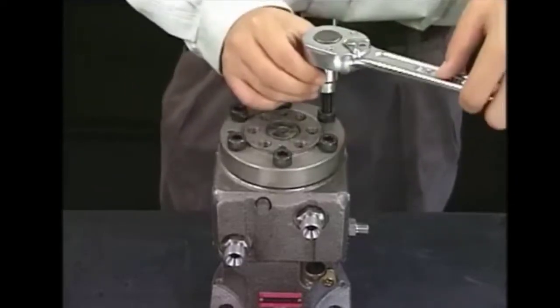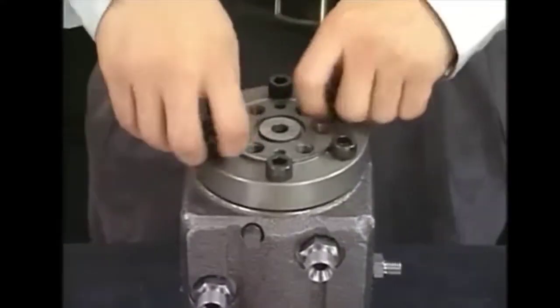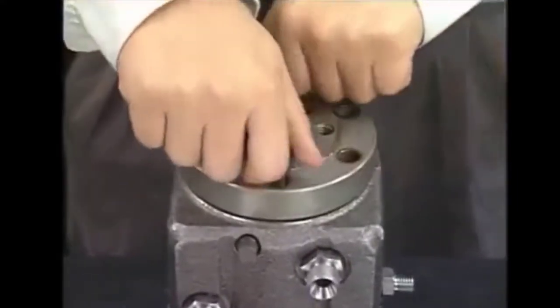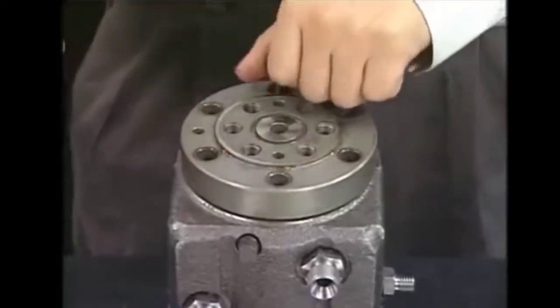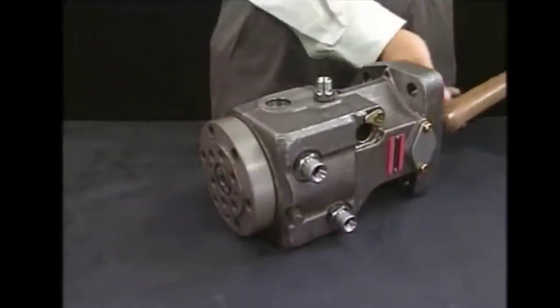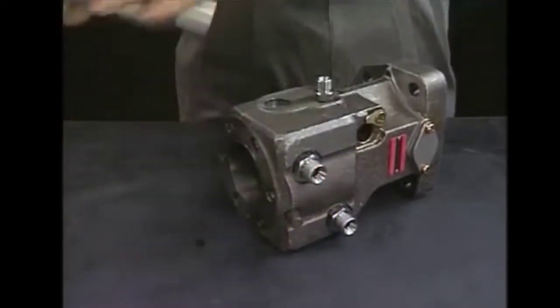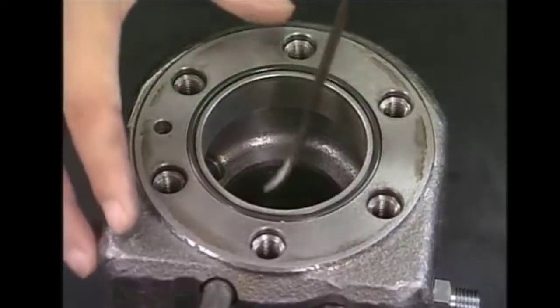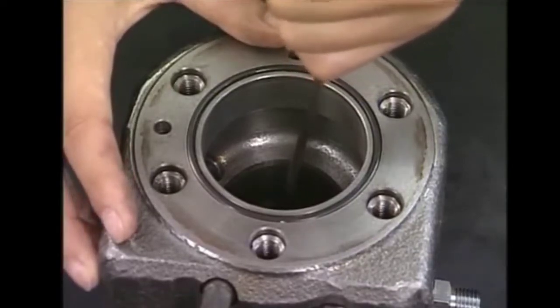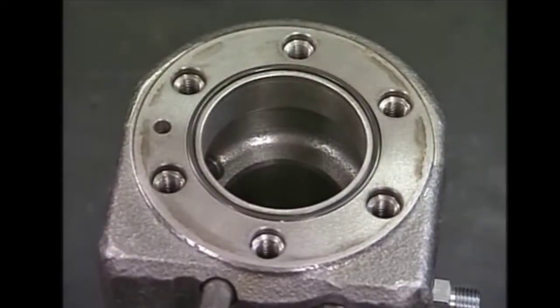Now we will detach the barrel holder by removing its bolts, and we will remove the barrel from the pump body. As you can see the method of removing it. Now we will remove the sealing which is placed at the barrel position of the fuel pump. This completes the overhauling of our fuel pump. Now we should do some checks on the parts.